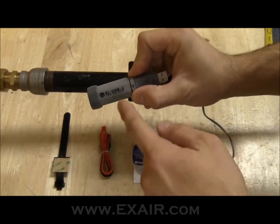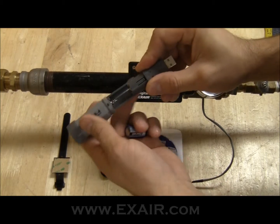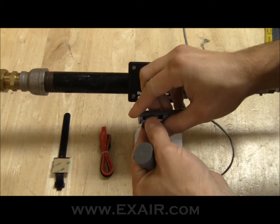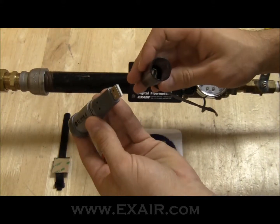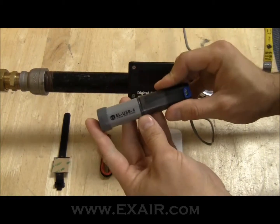The last thing we need to do is install the battery into the data logger. It's really simple — this opens up in two halves, the battery installs here, and it goes back together. Once you have this back together, connect the two halves and it's ready to go.